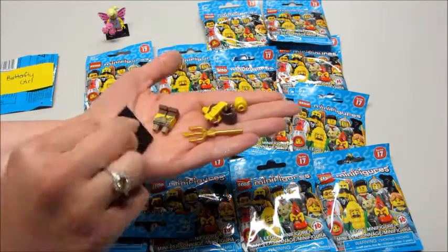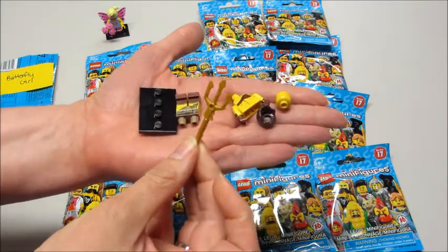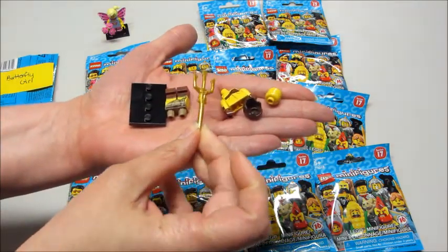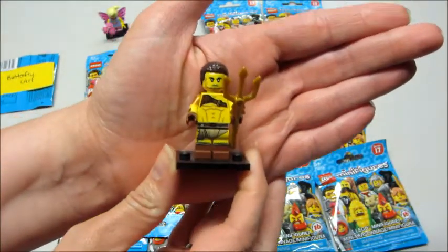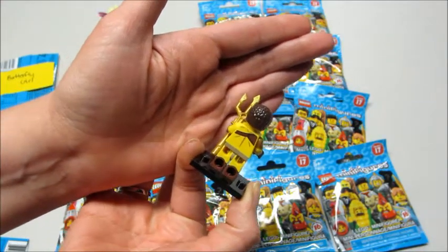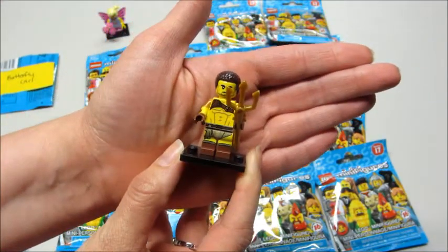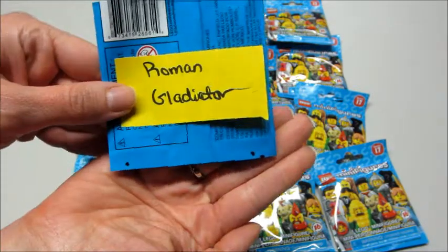So this is the Roman Gladiator. The easiest piece to feel for is this trident — it's very noticeable in the bag. And here he is fully assembled, with a little bit of printing on the arm and back. And his bump code looks like this.